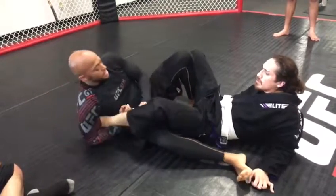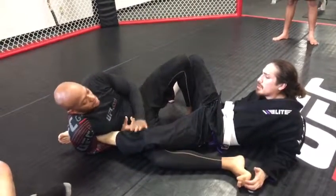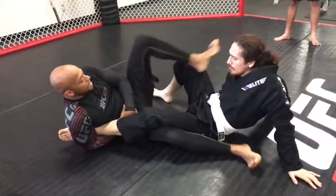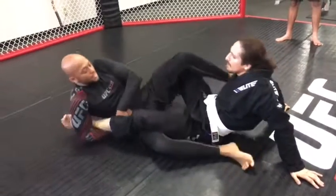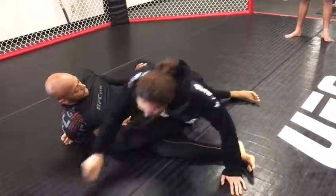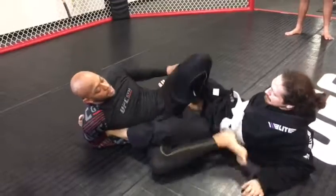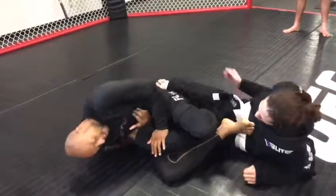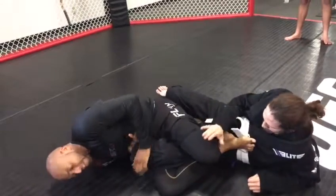The key point is this position first. Make sure you get the position down first. I see too many people doing ankle locks like this — you can get mounted and things like that. So make sure this knee is up, this foot is here, clamp everything down. Then you can set everything up and finish it.